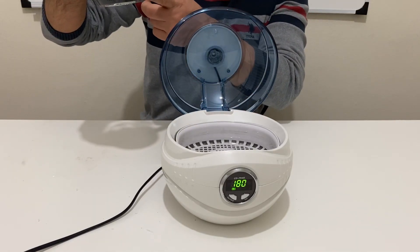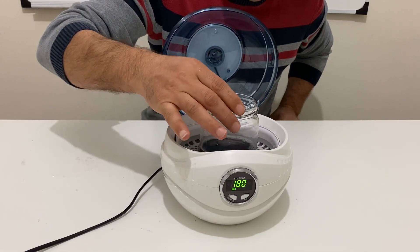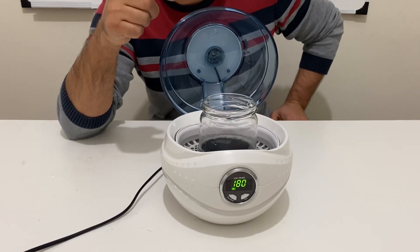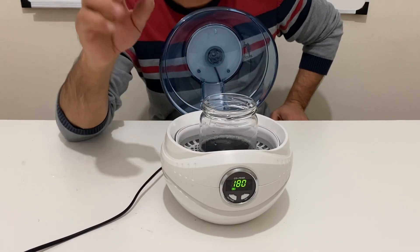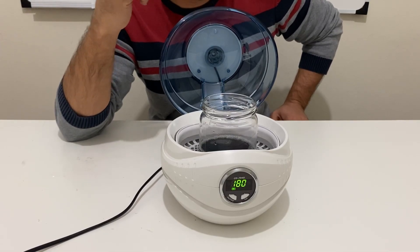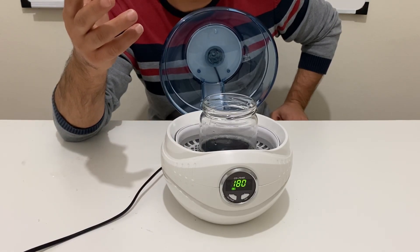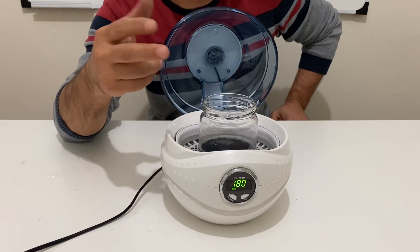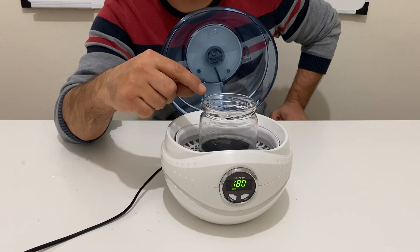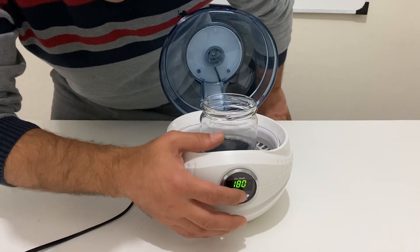Now I'm going to put the jar into the sonic bath, into the sonicator. You have to sonicate the solution for about 24 to 48 hours. My sonicator is not very powerful; if you have a more powerful sonicator, 12 to 20 hours will be enough to get graphene. I will start the sonicator now.